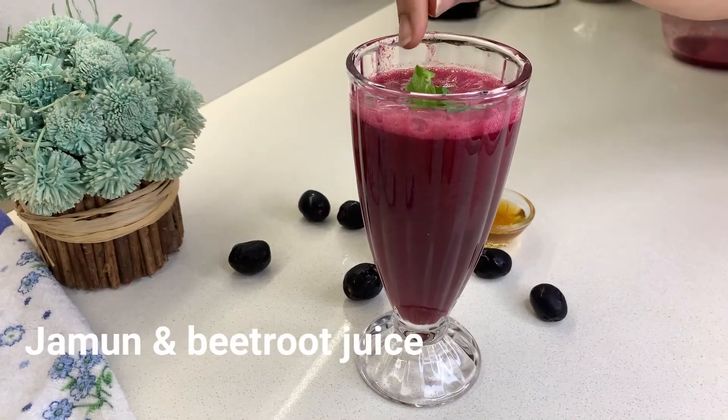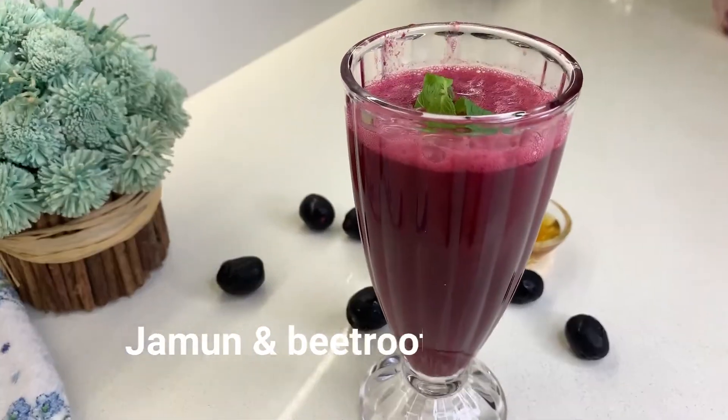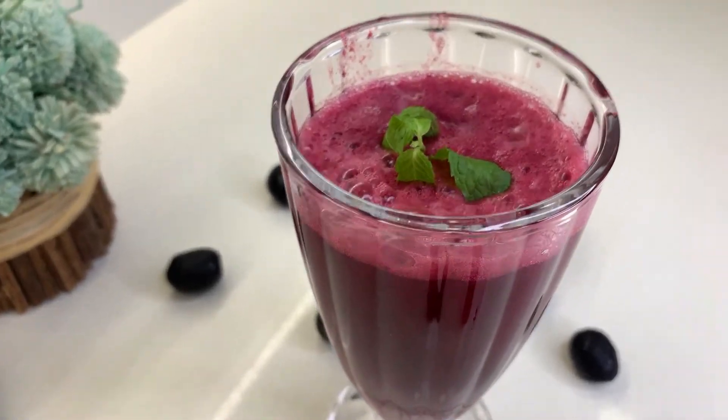Hi friends, let's make beetroot and jamun juice. There are many health benefits of jamun and beetroot.